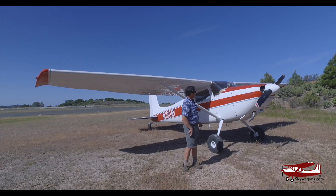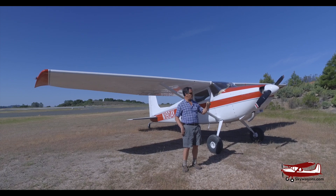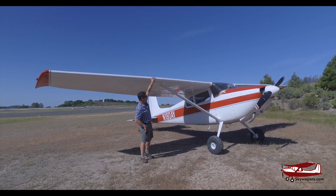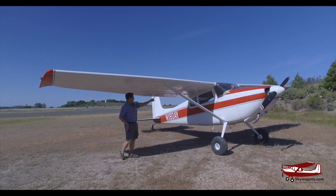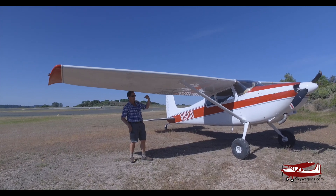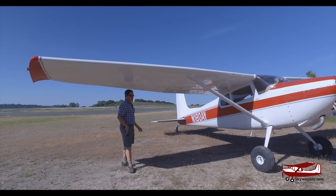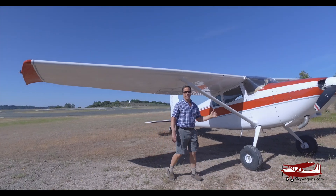It's a '57 180 with the standard 470 engine — 230 horsepower. It's got 850s on the tires and a stall kit, so it's not the factory wing — it's just a Horton stall on the leading edge. The two-window airframe, which goes from '53 to '63. Small tail like on all the early 180s. So it's very stock, which is a good representation of what these planes fly like.